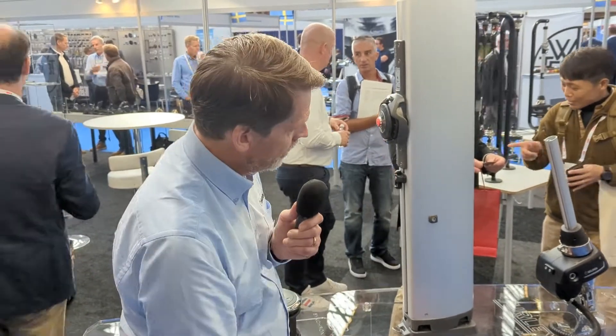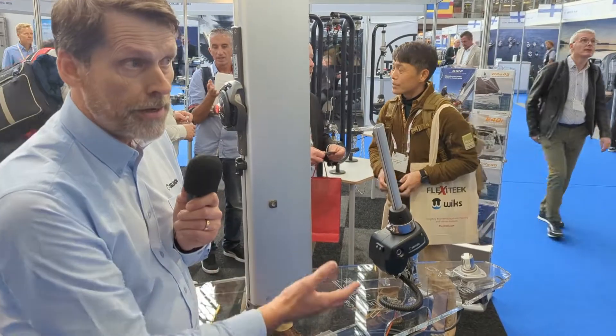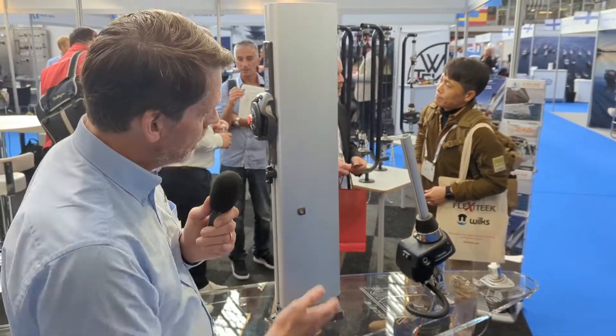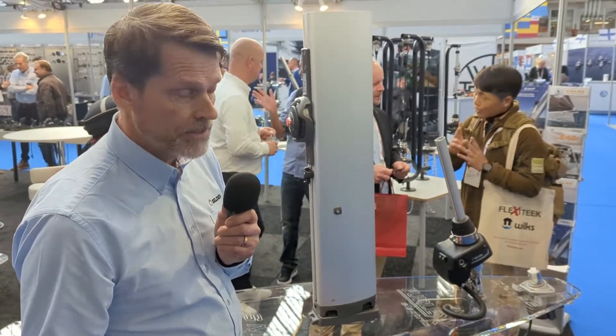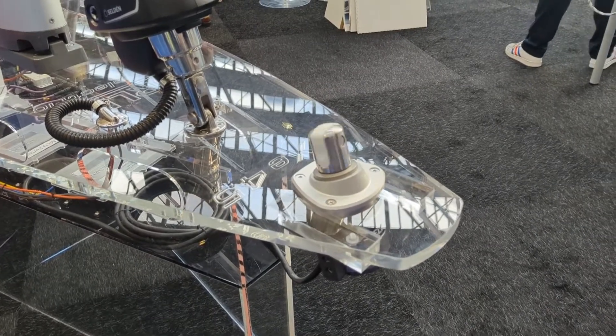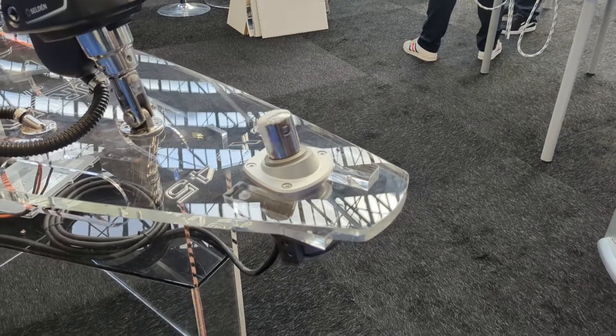Consequently, there's a 42 volt motor in the mast, the same kind of motor in the Furlex. You can retrofit an old manual Furlex for electric drive. And the latest in this concept is the Code Zero Furler, which is thru-deck, built into the bow of the boat or the bowsprit.